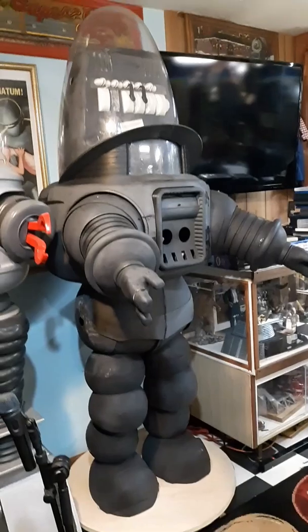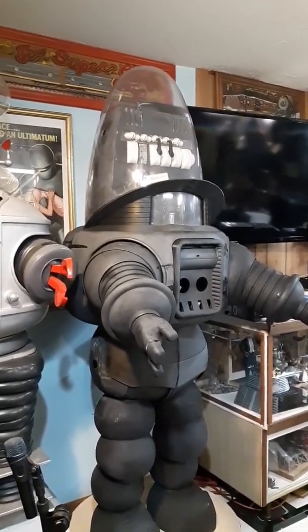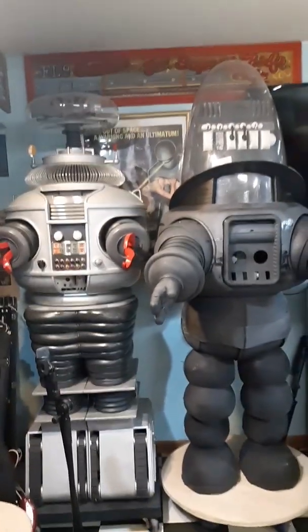I've got to clean him up now — got some dust, sawdust from where I had to cut some stuff and work with wood. But I took a level to it, it's all straight, she's ready to go. Looking better. Just wanted to share with you guys. Thanks.